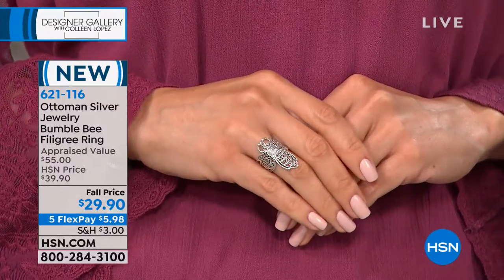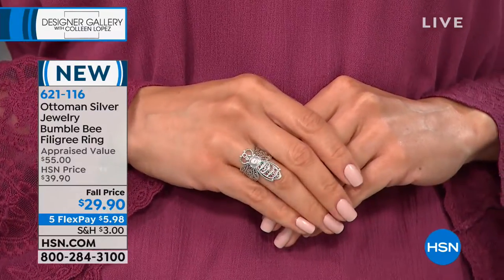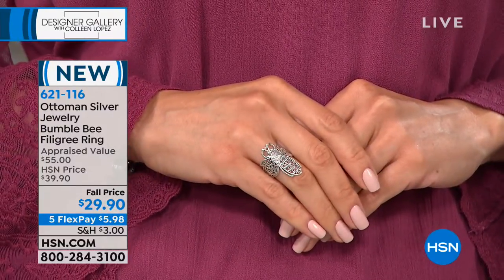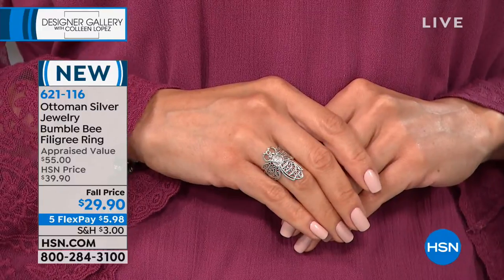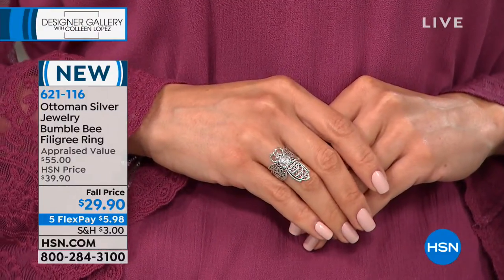It's a beautiful filigree work, and you can see the filigree work right on it. Filigree is — to remind all the gals again — filigree is the artistry of fine metal threading. The embroidery. Yeah, let's show this on the finger real quickly too, so you can see how gorgeous this is on the hand.